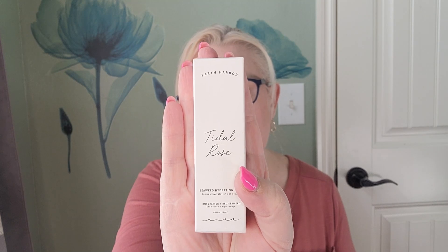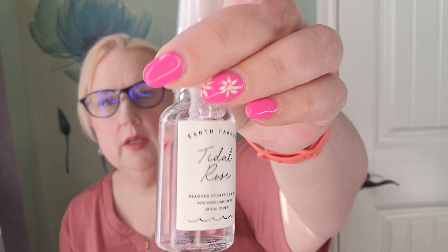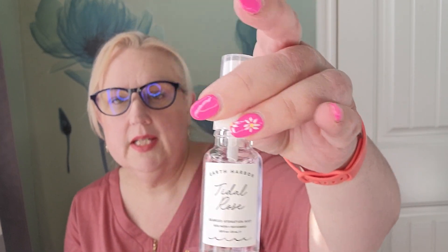Next item is from Earth Harbor, and this is Tidal Rose — a crystal hydration toner. This is a 20 milliliter size; the full size is 60 milliliters at $16. You just spritz it on to clean skin, over makeup, or for a midday refresh, and you will get a pretty dewy finish. Let me show you what that looks like — it's a pretty pink one. I like that the bottle is actually glass, even for a deluxe sample. You can reuse this one since it's a little pump; once you're out, you can put something else in there — even refill it with the full size for traveling.